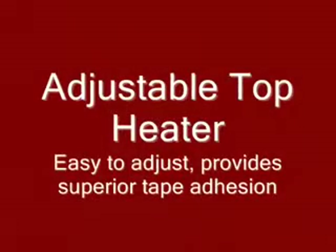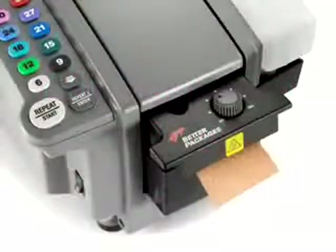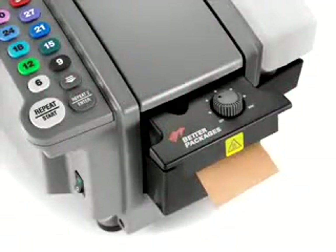The heater is easy to adjust to the right temperature for your shipping environment, plus it heats from the top, a method proven to most effectively activate the adhesive.